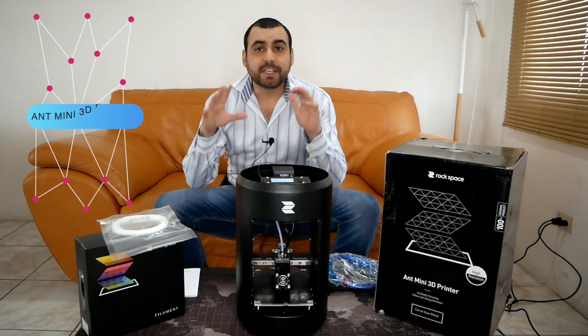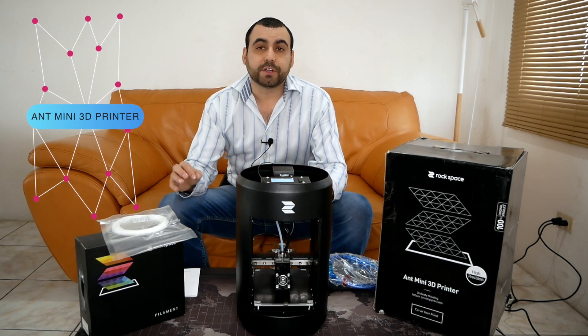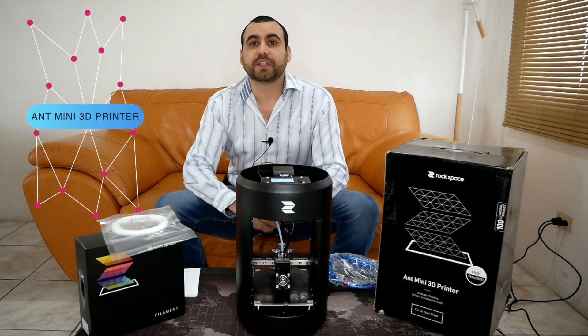Hey, what's going on guys. My name is George Aguilar and today I got my first 3D printer. I'm not an expert, and that's why this video is relevant.